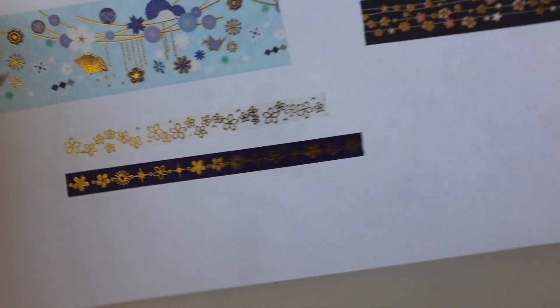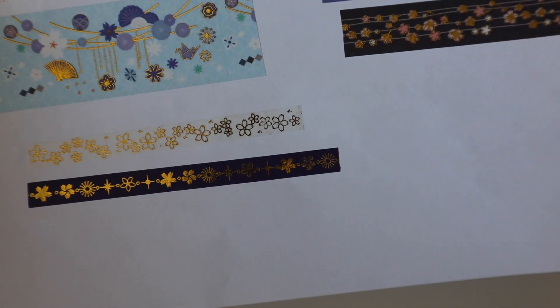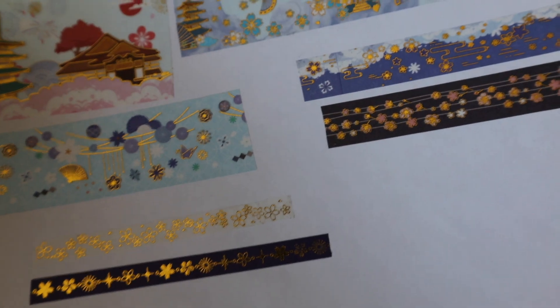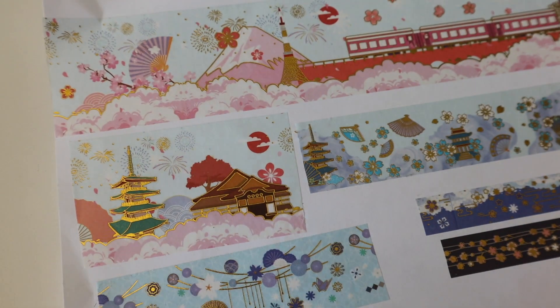These washis are very good quality — good in color and the texture of it is very nice. So this was set number two.